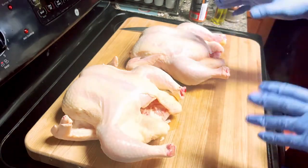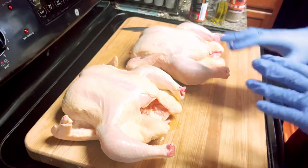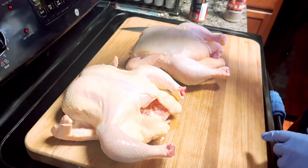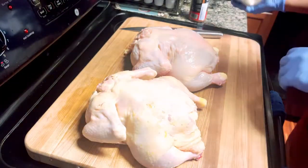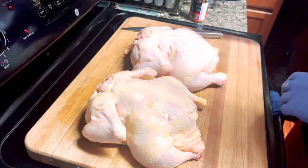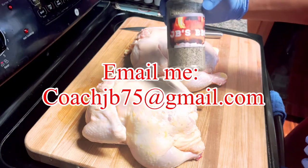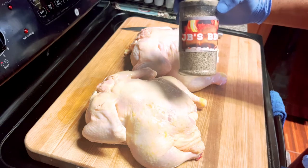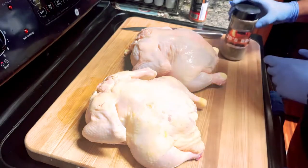We got these two beautiful whole chickens right here. I've already taken the liberty of cleaning them out, washing them, and patting them down dry. Now all we gotta do is season them up — it's not gonna be real complicated. We're gonna spray some olive oil on them, and then we're gonna season with some of my AP rub right here — JB's All-Purpose Seasoning. Good stuff. The big one is $12 plus shipping, the small one is $8 plus shipping — if you haven't got yours, you better get it because they go fast.